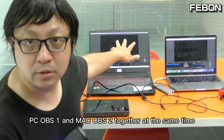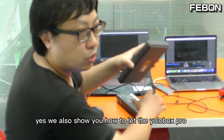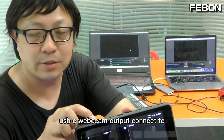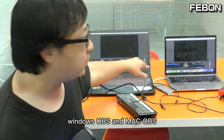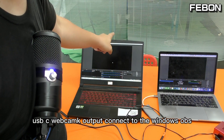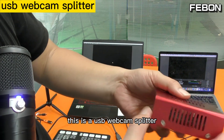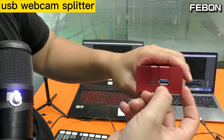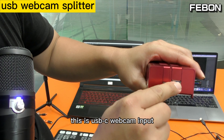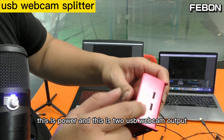Could we let the Antmini Pro USB-C webcam output connect to PC OBS and Mac OBS together at the same time? Yes. We will also show you how to let the Eurobox USB-C webcam output connect to Windows OBS and Mac OBS at the same time. To do this, I introduce a USB webcam splitter. This device has a USB-C webcam input from the Antmini Pro or Eurobox, a power port, and two USB webcam outputs.